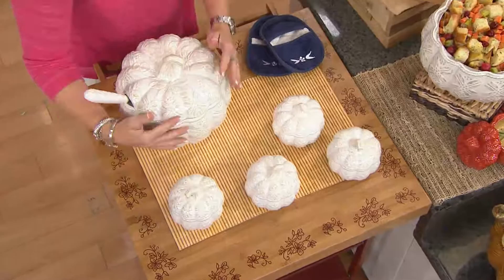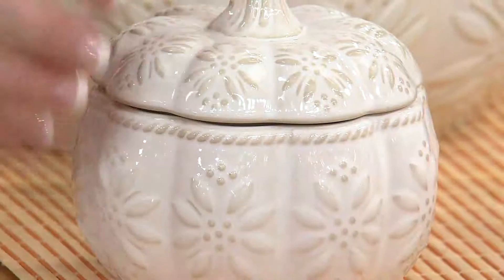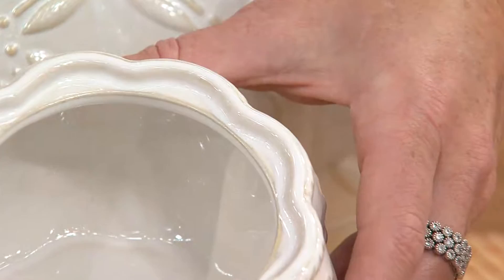If you are picking up that big four quart, how nice to also have your individual bowls — maybe for individual soups or individual desserts — with the same beautiful detailing and the same function. Oven safe up to 500 degrees, you can put these right in the microwave to reheat, put them in the dishwasher to clean. It's a complete sculptural piece, completely embossed, and you can really see how that shape takes on that beautiful design of the pumpkin, whether you're picking up the large piece or four of the individual soup bowls.